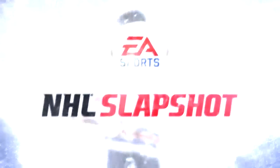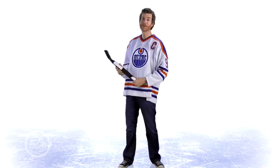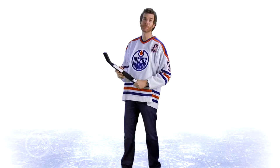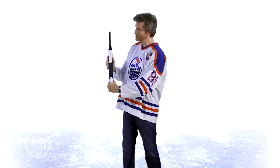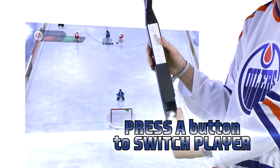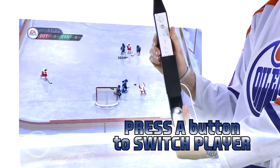Those are the fundamentals of hockey and you're pretty much ready to play. If you don't have the puck, you're on defense. You still move your player around using the control stick, but you're going to want to switch players by pushing the A button. Every time you push the A button, you'll switch to the player closest to the action.